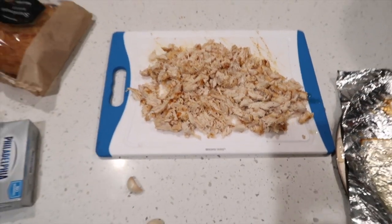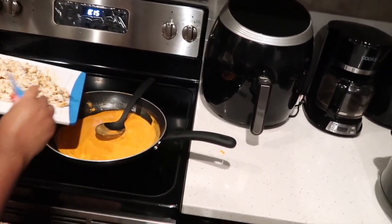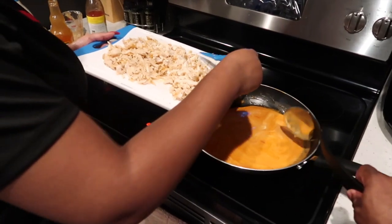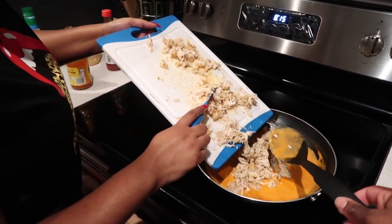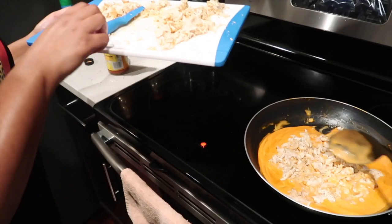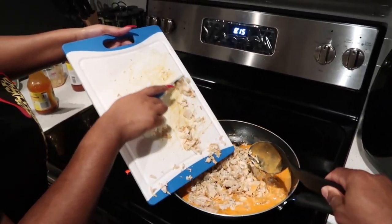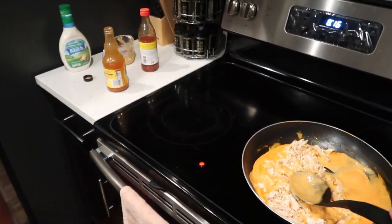The chicken has been successfully shredded and the sauce is successfully finished. Now we will add the shredded chicken into the pan. We can do all of it. It didn't look like that much at first. All the chicken is in — let her stir it up a little bit.